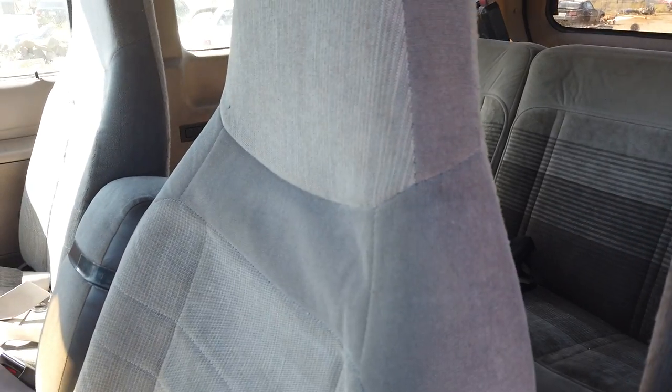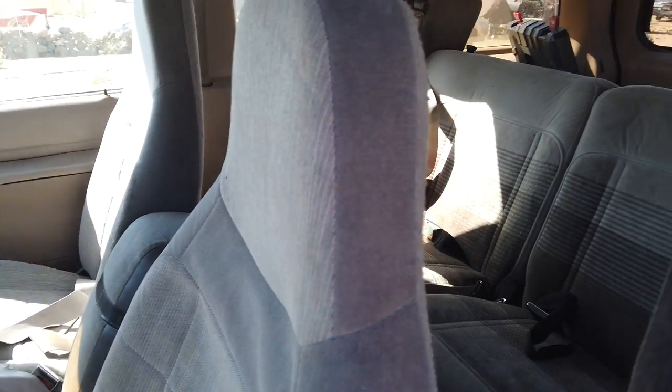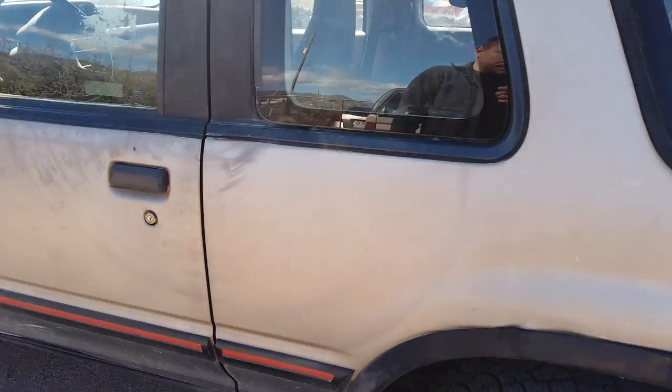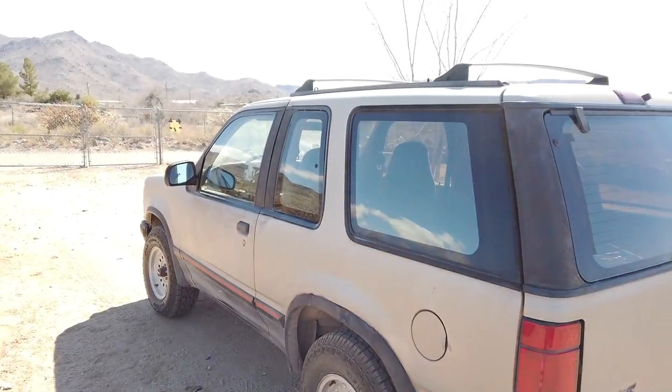So why not just drive it for now until we figure out what's going on with everything else? I swapped in a bench seat out of a Ranger and now it's a six-seater — three seat belts in the back and three in the front. Unlike the Buick, it gets 18 miles per gallon and it has four-by-four, so I'm probably going to build some sort of safari rack for the roof.